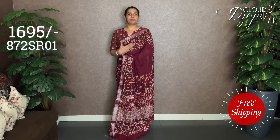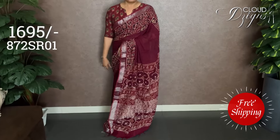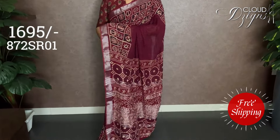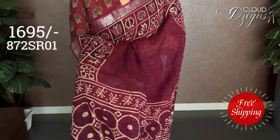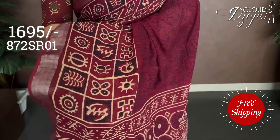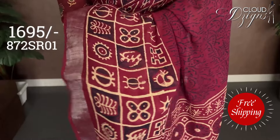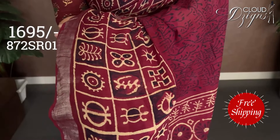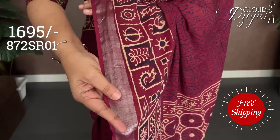The first one is a maroon fabric with a beige combination. It's a very soft linen cotton fabric, comfortable to wear this season. This is a block-treated border with a simple silver border finish.